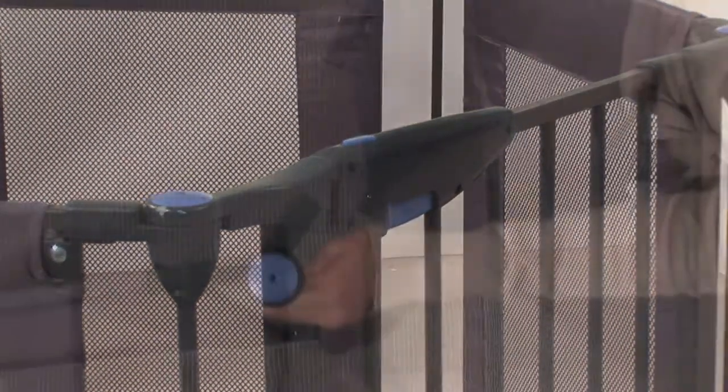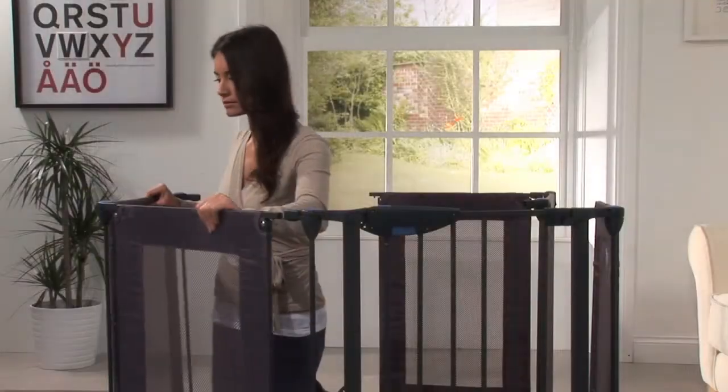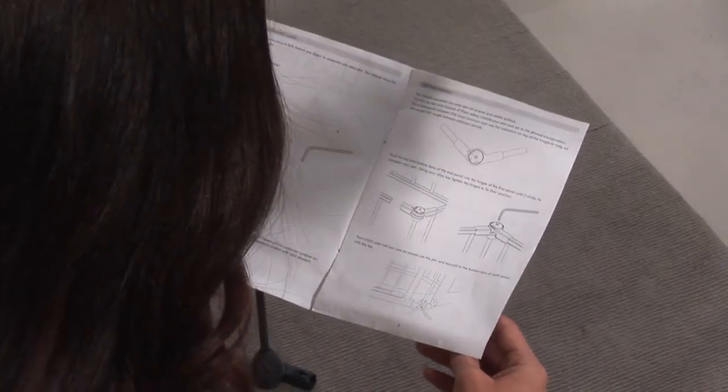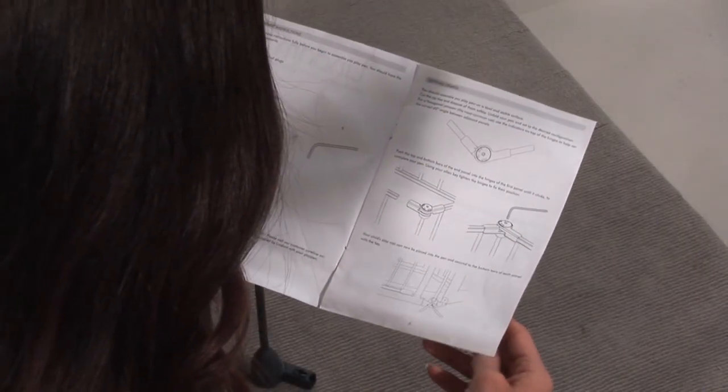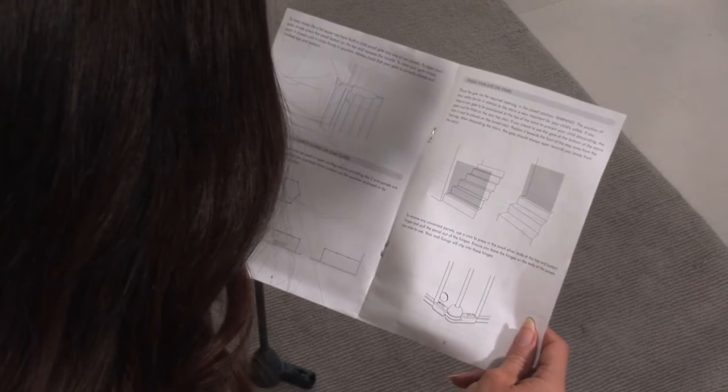Installing your Lindam Playpen is quick and easy, and this video will show you the steps to installing your pen. Before you begin, please refer to your instruction manual for complete instructions on correctly installing your playpen, as incorrect installation can be dangerous.